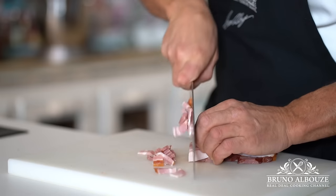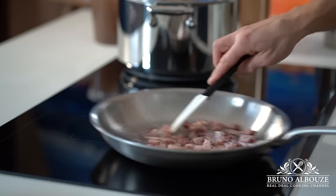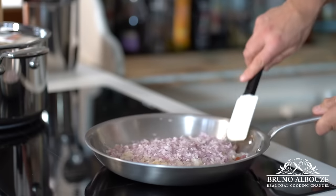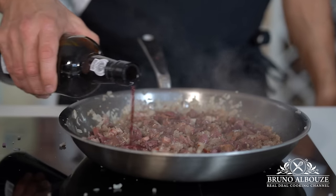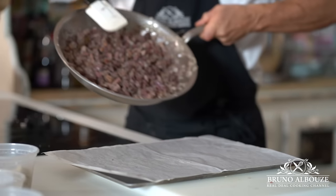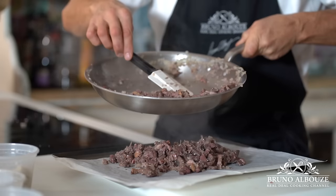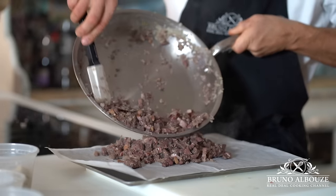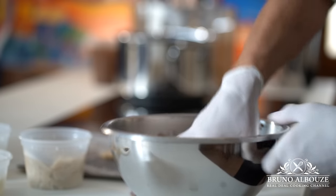Start cooking the bacon — you may want to add more fat because we're going to add onions, shallots, and garlic. Cook until fragrant, then throw in the chopped capon liver, give a quick sauté, season with salt and pepper, and deglaze with a ruby port. Transfer to a tray to cool off quickly and refrigerate until ready to use.